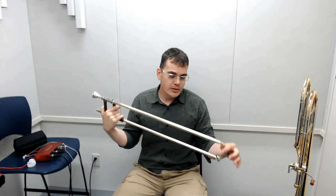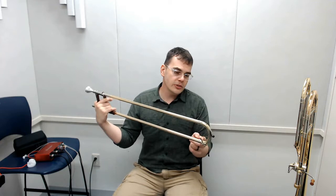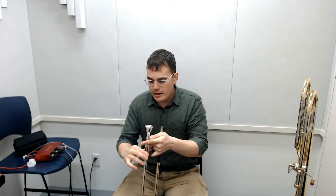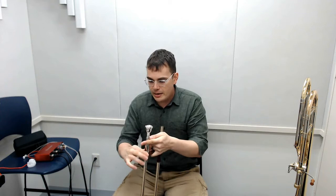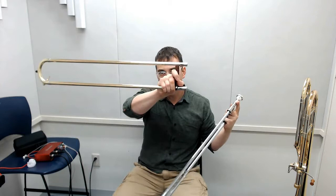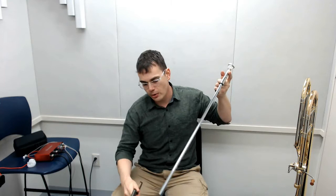We've got our mouthpiece in our slide. With the slide, you want to be really careful — when you take it out of the case, don't bang it on stuff. This is a delicate piece of equipment. If we damage this crook — this is called the slide crook — it's going to change the way the horn plays. If we damage these outer tubes, your slide is not going to work anymore. If we bang these inner tubes on stuff, they won't work anymore either.